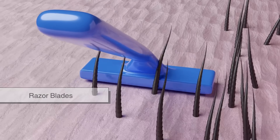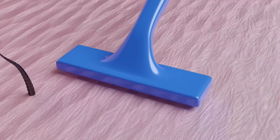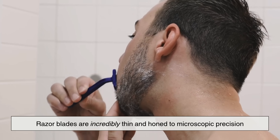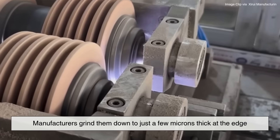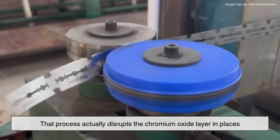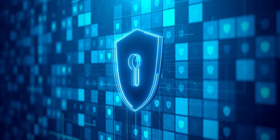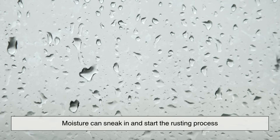And razor blades? Well, they're designed for extreme sharpness, not durability. Razor blades are incredibly thin and honed to microscopic precision. To get that sharp edge, manufacturers grind them down to just a few microns thick at the edge. That process actually disrupts the chromium oxide layer in places, especially along the cutting edge. And once that shield is compromised, even in tiny spots, moisture can sneak in and start the rusting process.